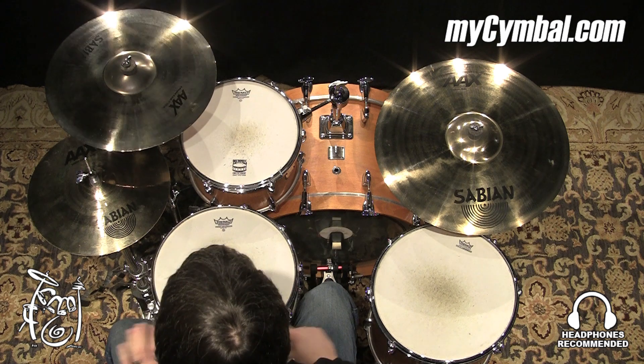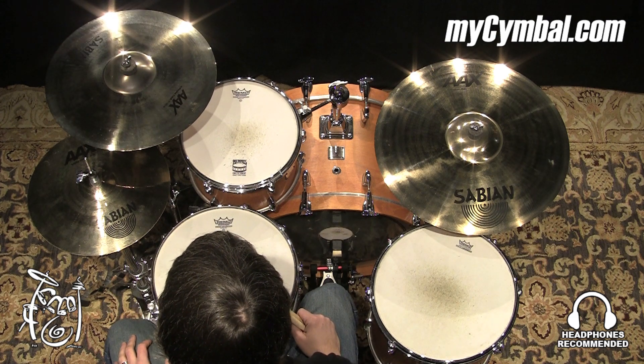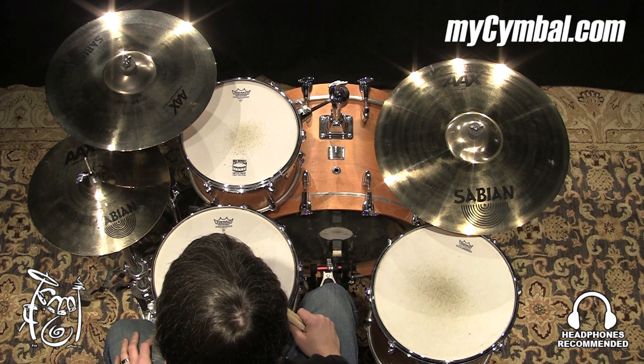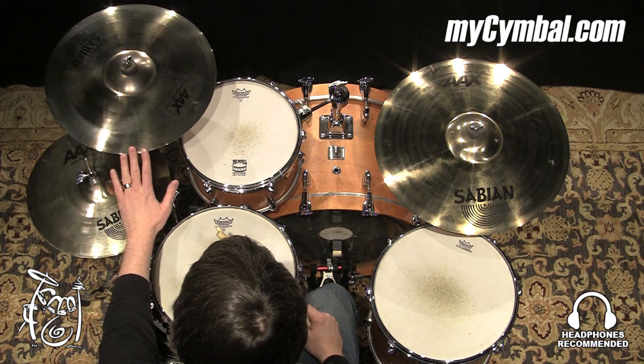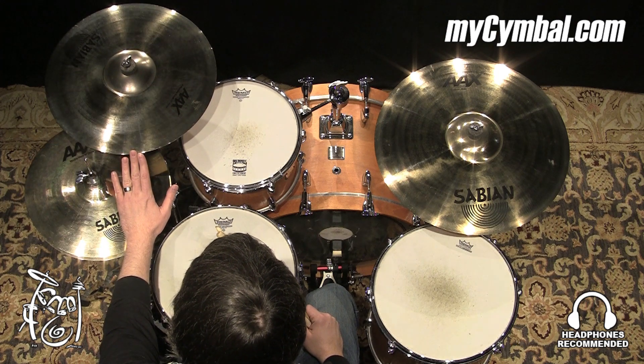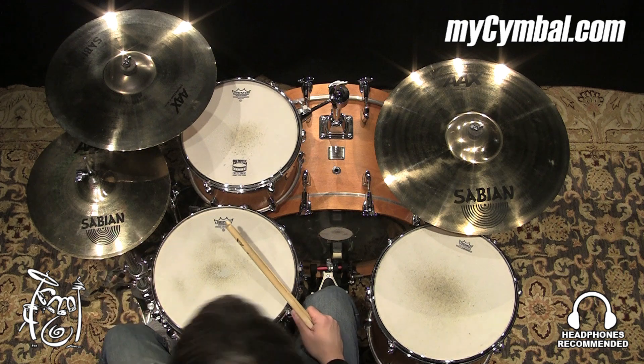Nice crash, got a lot of pop and bite to it, great cut for the louder music, but also it responds well if you play it a little softer. You can get this exact Sabian 17-inch AAX X-plosion crash only at mysymbol.com.